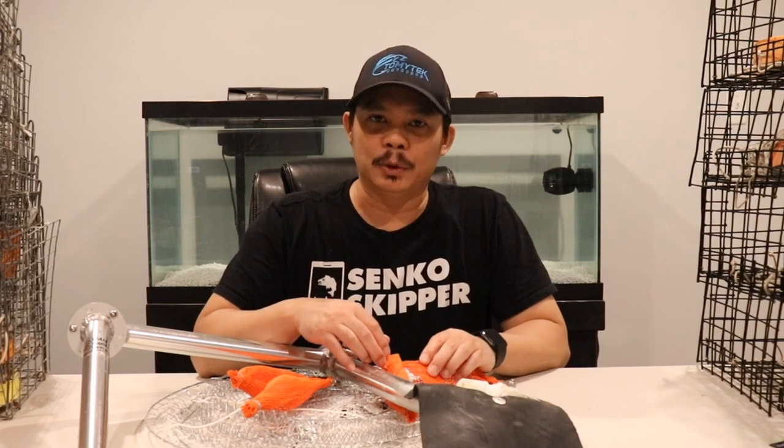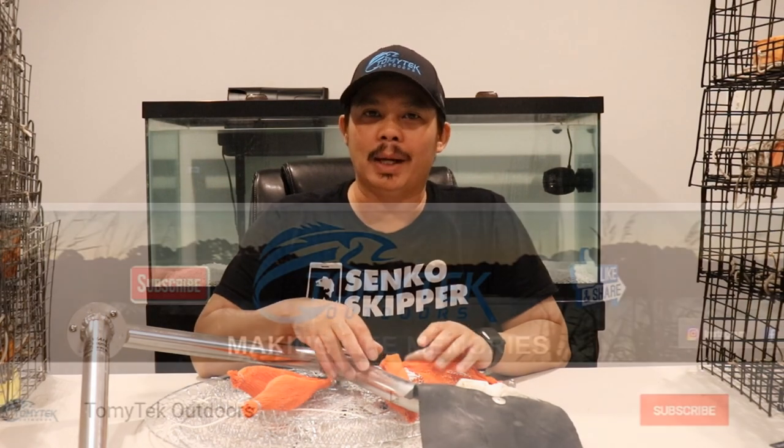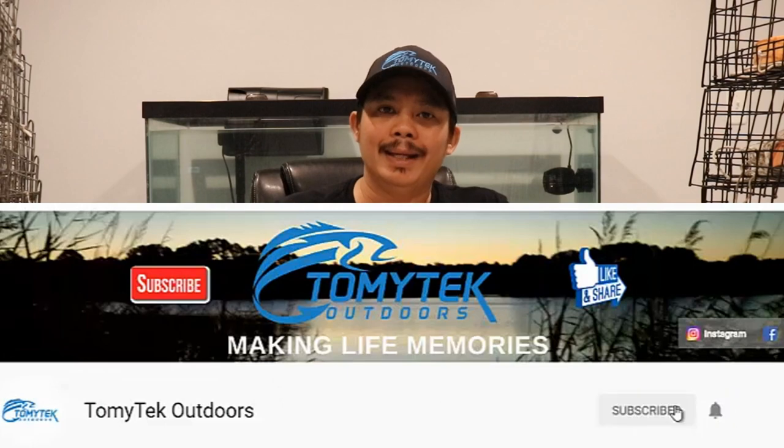So if you're new to my channel and you like fishing, crabbing, kayaking, boating, or just spending quality time with family and friends outdoors, consider subscribing to my channel by clicking that red subscribe button below and click that notification bell so you know when I upload a new video.